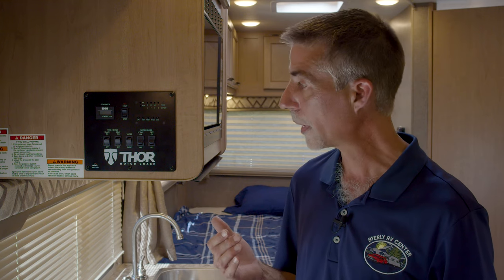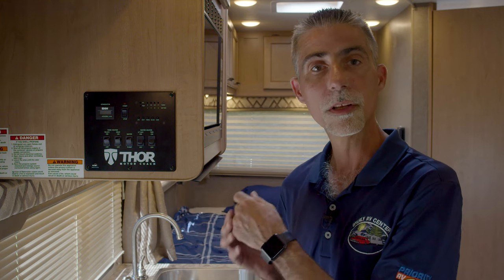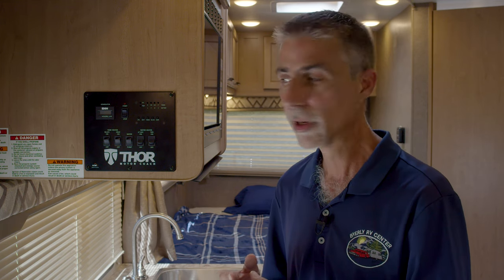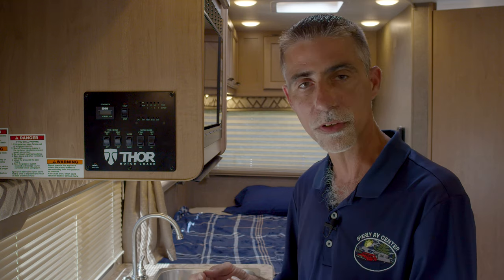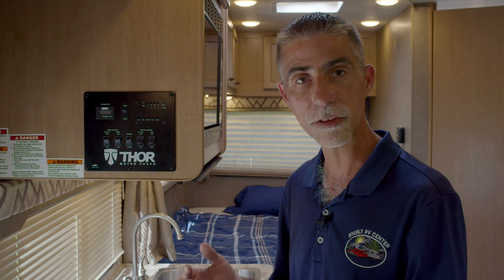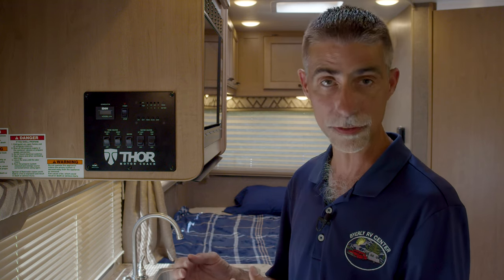On this particular coach, the monitor panel is part of a larger control panel. Sometimes the monitor panel will be mounted individually on the wall, sometimes there might be a couple buttons along with it. The monitor panel tells us how full our tanks are by pressing a button, and then LED lights will light up to give us an indication of how much fluid is in the tank.